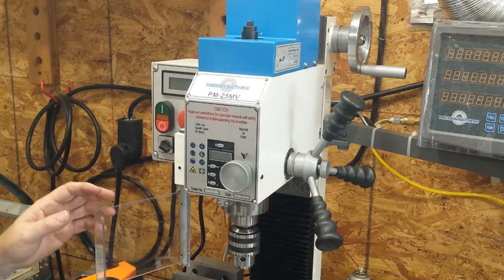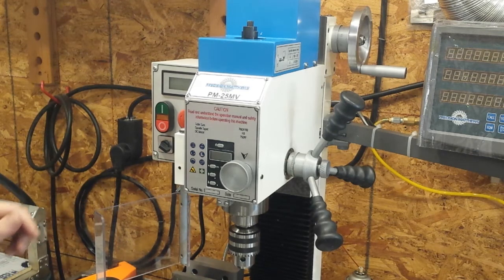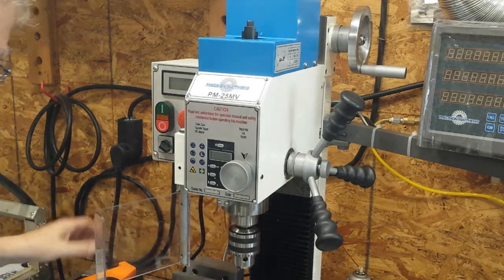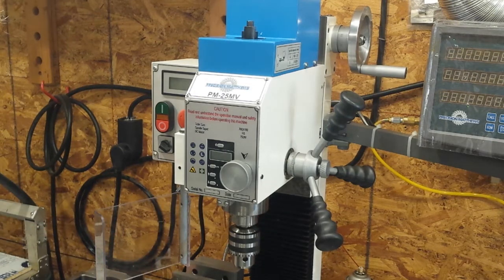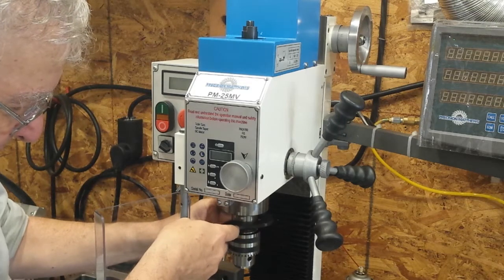Hello there. This is a Precision Matthews PM25 milling machine. One of the things that people learn quickly is that there is no spindle lock on the machine, and the way that they mean for you to lock the spindle when loosening the draw bar to remove the chuck is